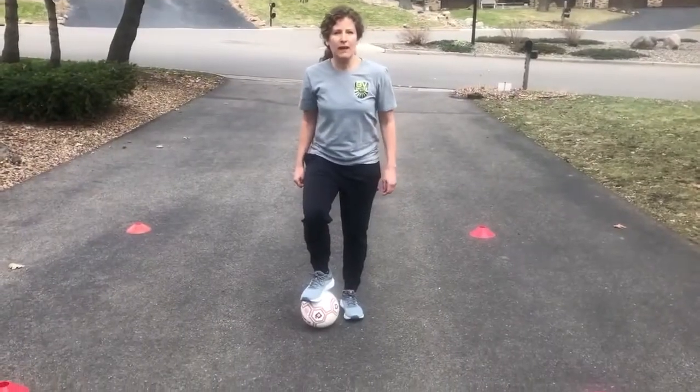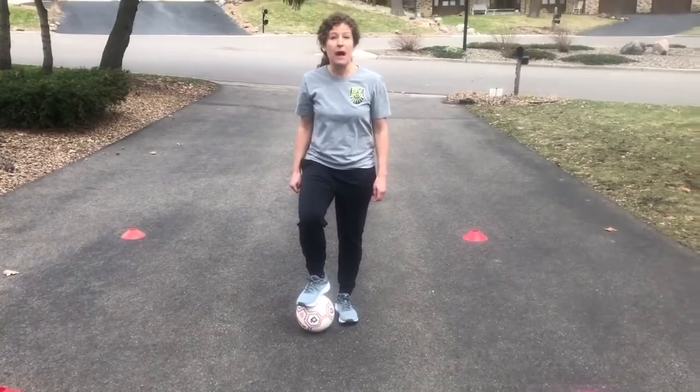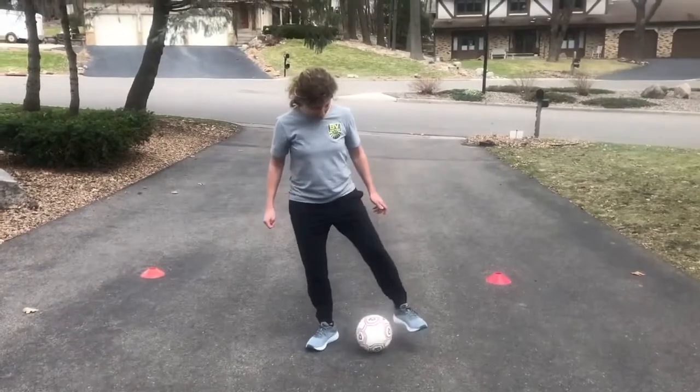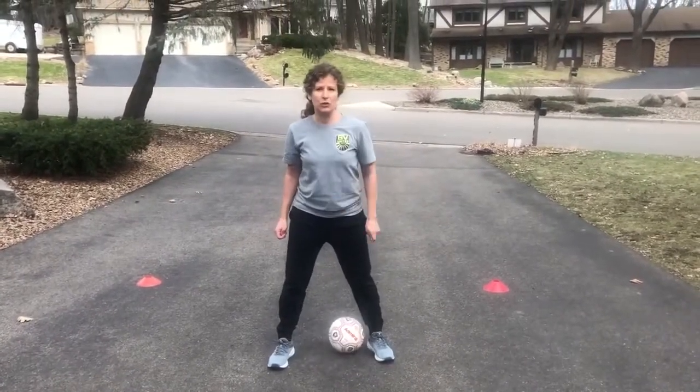Now that we've got the hang of it, let's challenge ourselves to 60 seconds and see how many we can get. Each time your foot touches the ball it counts as one — so if you go from right to left, that's two.